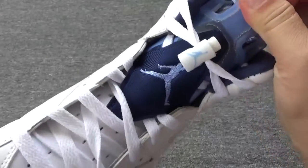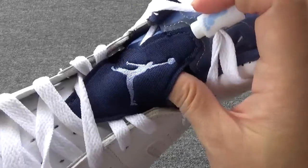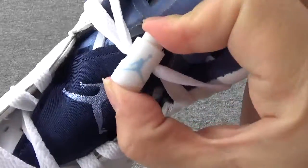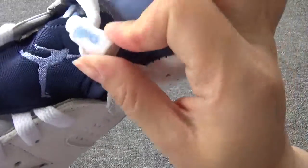Moving up to the shoe tongue — you can check the dark blue. And also you can check the little Superman on the middle. And here you can check the lace lock. It's really cute, right? I love this detail so much.